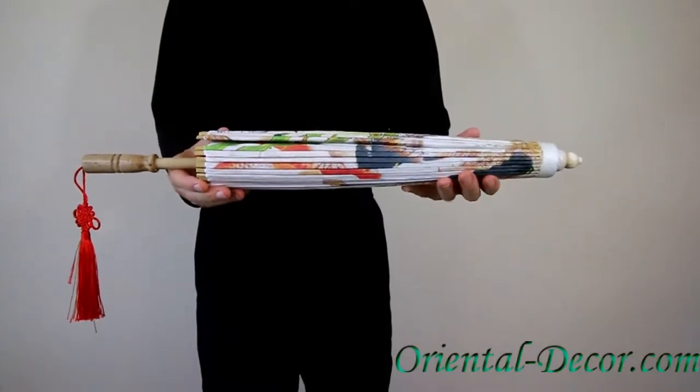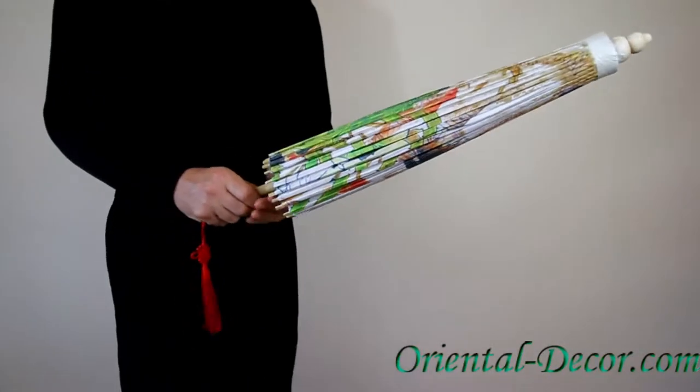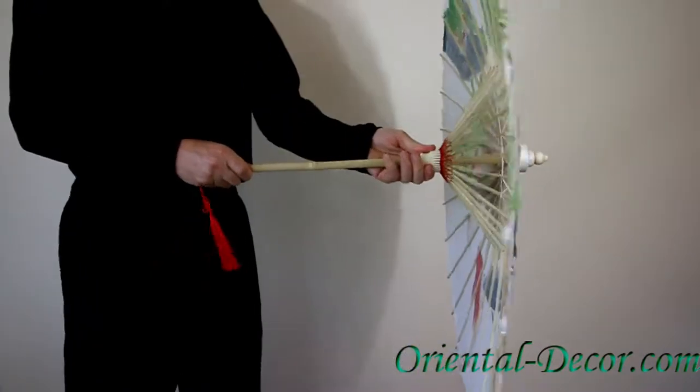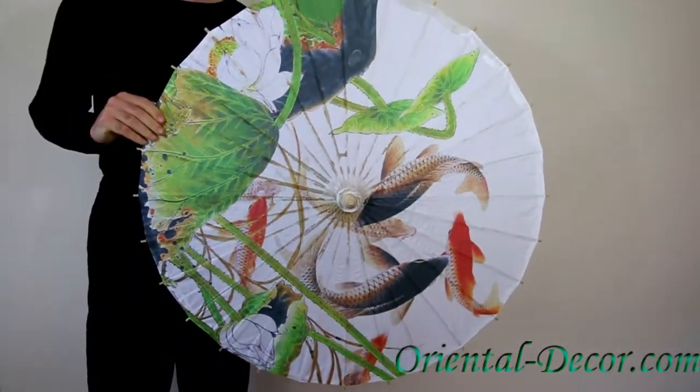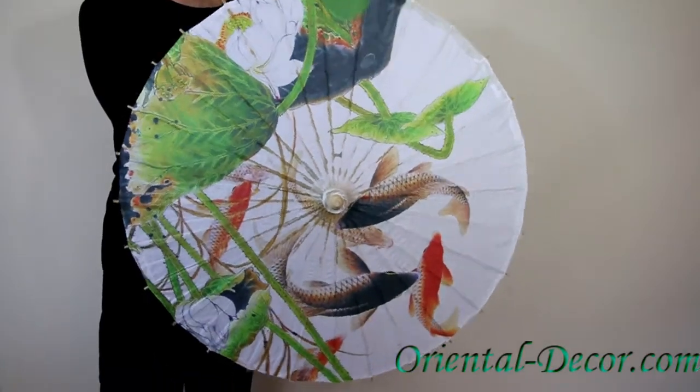You're viewing our colorful koi fish paper umbrella. This umbrella has a captivating and beautiful design of colorful koi fish and green lilies on an all-white background.